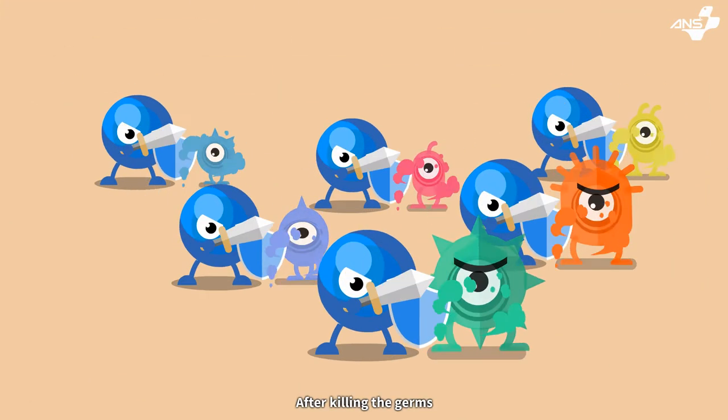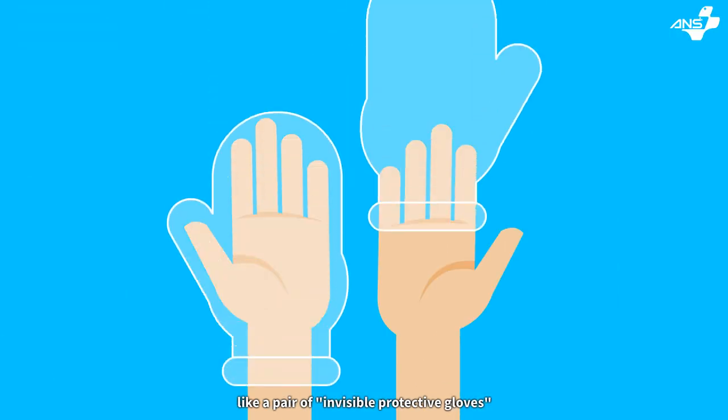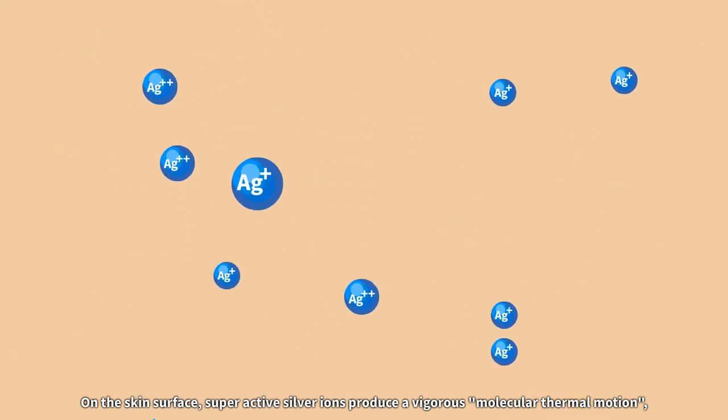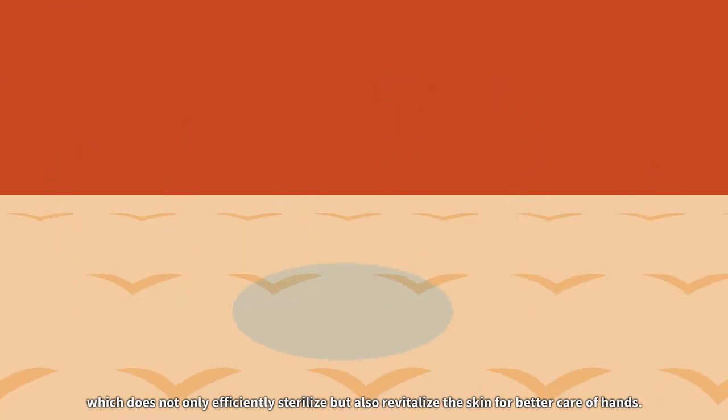After killing germs, serial ions can stay on your hands to form a protective film, like a pair of invisible protective gloves. On the skin surface, super-active serial ions produce a vigorous molecular motion, which not only efficiently sterilizes but also revitalizes the skin on your hands.